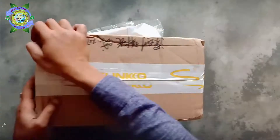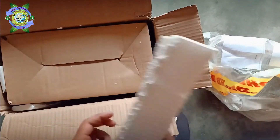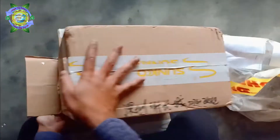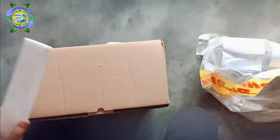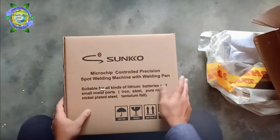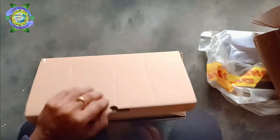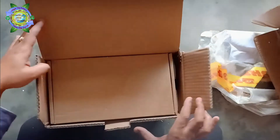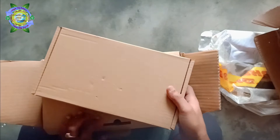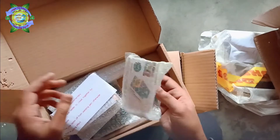The packing of this one is quite good. Let's take it out.